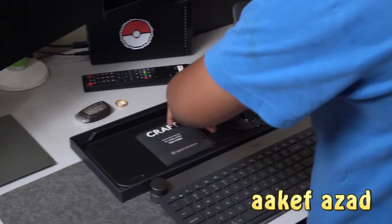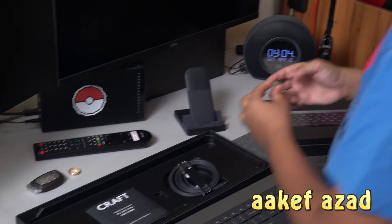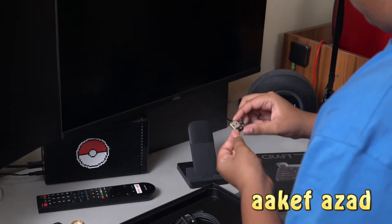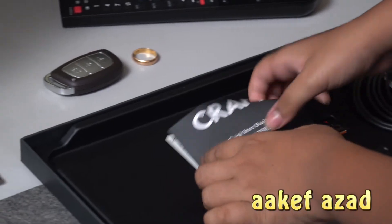And then what else? We have the dongle. But it's also wireless — you can use it as a Bluetooth keyboard. The dongle is a bit bigger than usual. That's Unify — Logitech's Unify.